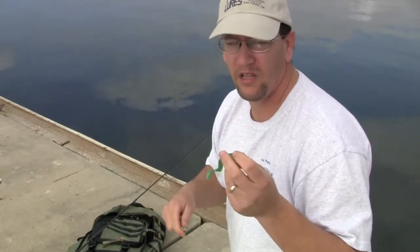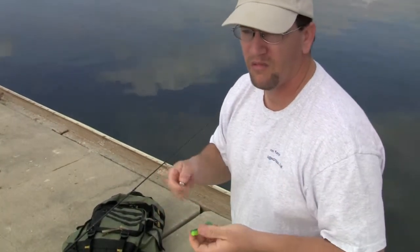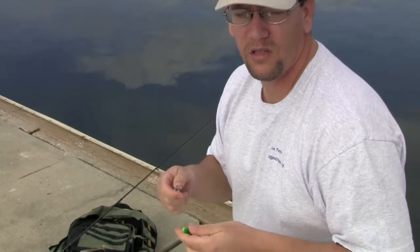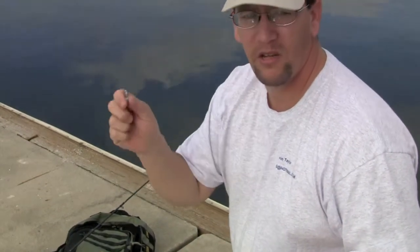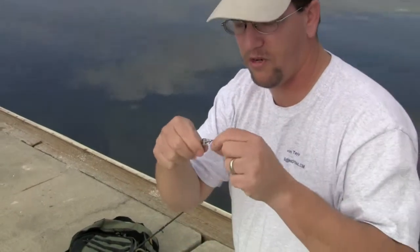I like to rig the swim grubs on jig heads. You can use darter heads, round heads, shad heads, any kind of head that you're comfortable with. I like to use shad style heads, like this one here.